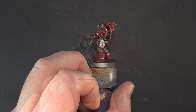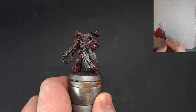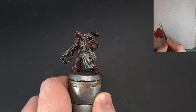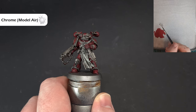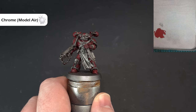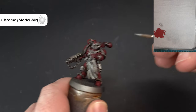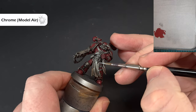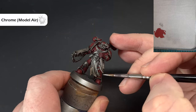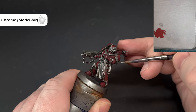Once we're happy the Null Oil is dry, we'll highlight the silver. The color we're going to use is Chrome from Vallejo Model Air, and I'm not thinning it down because it's thin enough — it's designed to go through an airbrush. What we're looking to do is catch as many sharp edges as we can, and you can see that's given a really instant, nice edge.